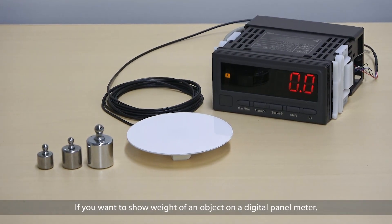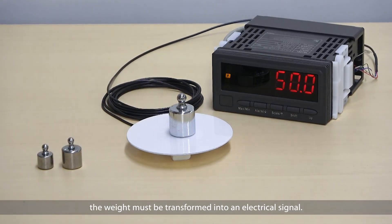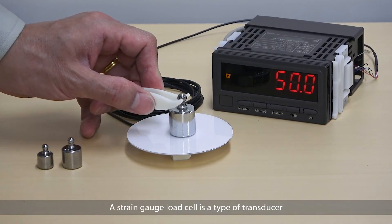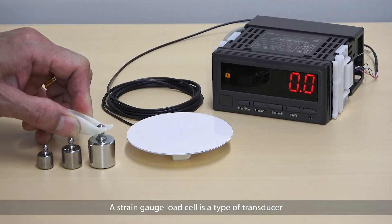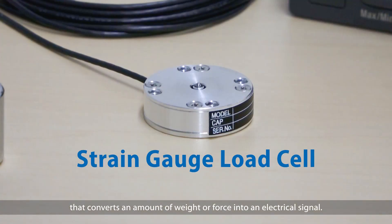If you want to show the weight of an object on a digital panel meter, the weight must be transformed into an electrical signal. A strain gauge load cell is a type of transducer that converts an amount of weight or force into an electrical signal.